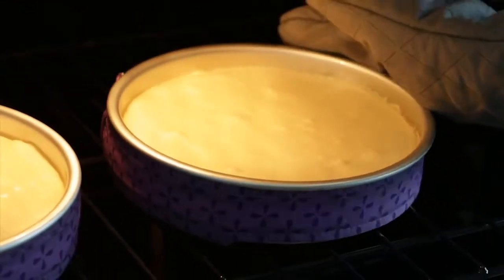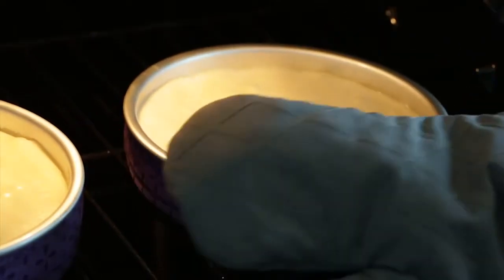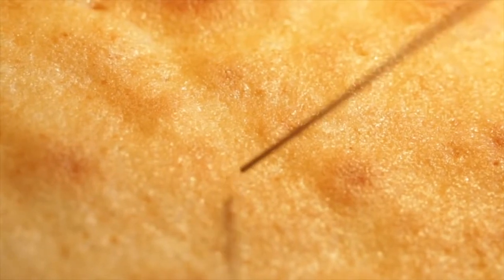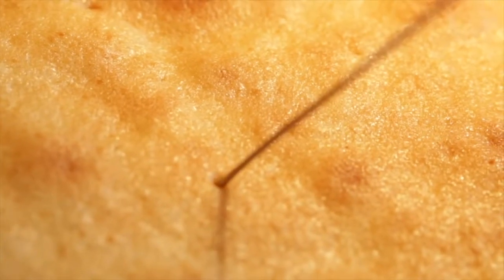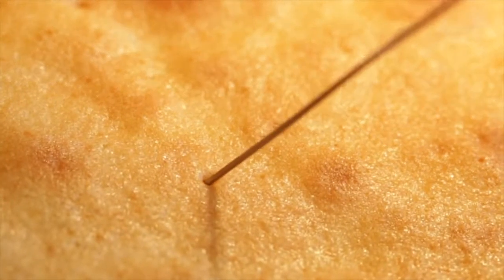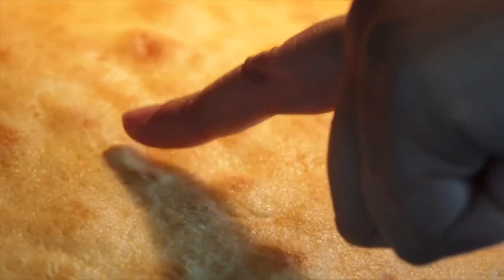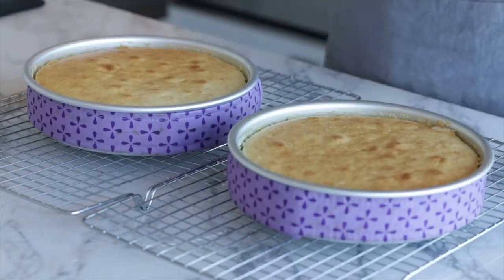It's been about 15 minutes — I'm going to check on my cakes. They're really starting to rise, so I'm going to rotate them so they bake evenly. It's been about 30 minutes now. A good test to see if they're done is to insert a cake tester or toothpick into the center — if it comes out clean, it's done. Another test is to lightly touch the center; if it springs back, you're good to go. These cakes look perfect — nice golden brown color, very level, and they smell delicious.